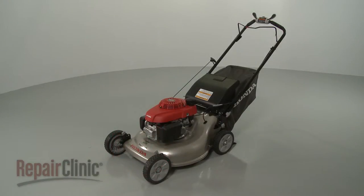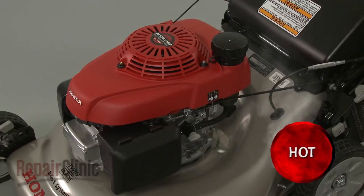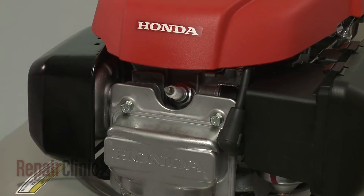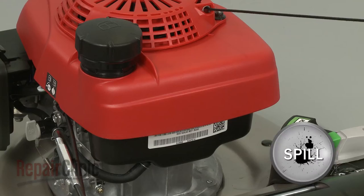Before you replace the drive pulley on your lawn mower, first make sure the engine has cooled. Next, you should remove the wire and boot from the spark plug to prevent the engine from accidentally starting, and close the fuel valve. We recommend performing this procedure with little or no fuel in the tank.